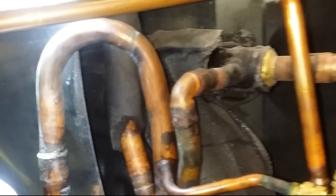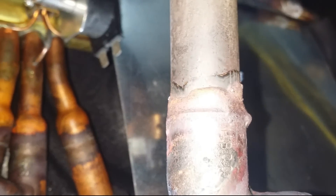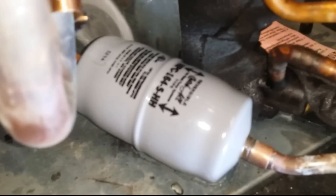Alright guys, so far everything is out of there. We got the expansion valve, we got some other stuff out of the way, we got some pipes out of the way. You can see here definitely some work has been done to this unit. We got the new expansion valve — it's fitted, got a dryer on there, and the nitro is flowing, you can hear that right there. And we're going to start brazing this sucker.